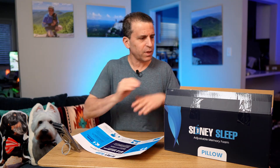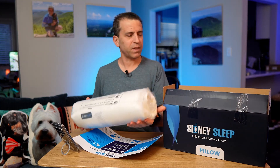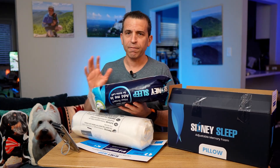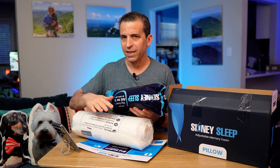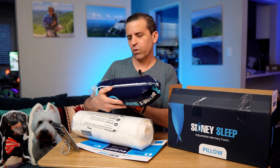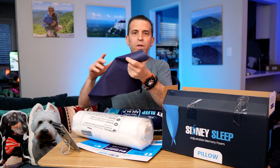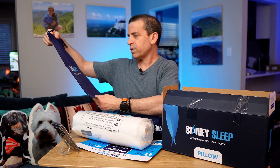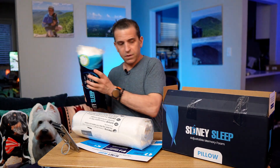We'll go ahead and take it out — you can see it's all shrink-wrapped. This is how it comes. They also have extra material for the inside if you need a taller pillow. For me I like it low profile, but you can also take excess foam out of the pillow using the included bag.